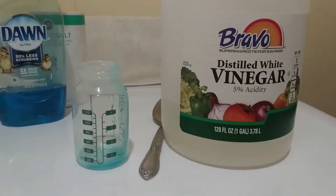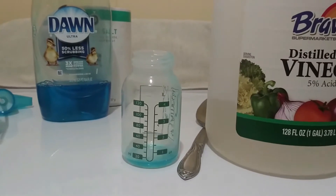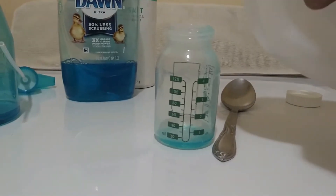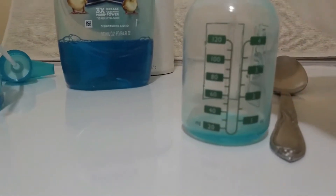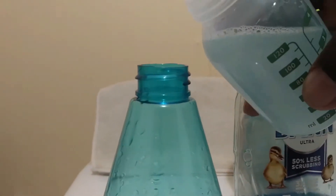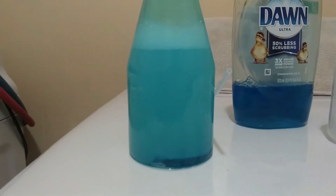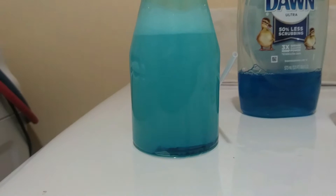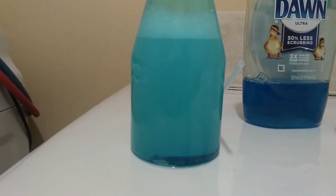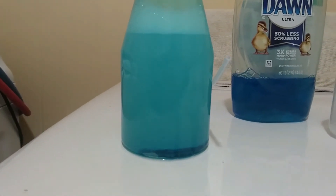Now I'm going to add 12 ounces of vinegar — any brand can be used. I'm going to do this three times because each time is equal to four ounces. This gives us 12 ounces of vinegar combined with one ounce of dishwashing soap.